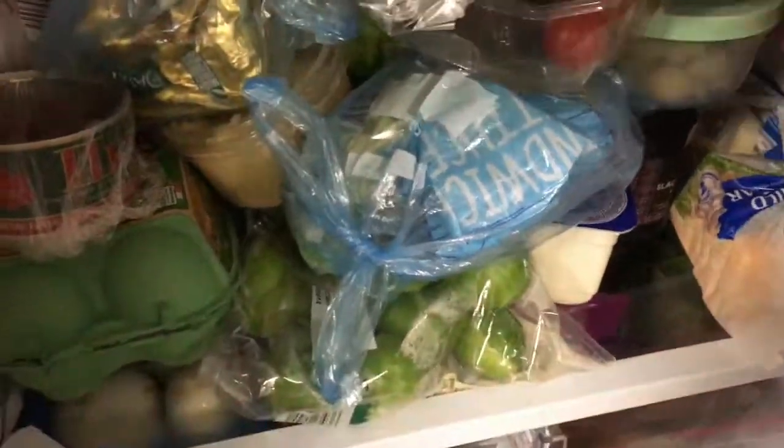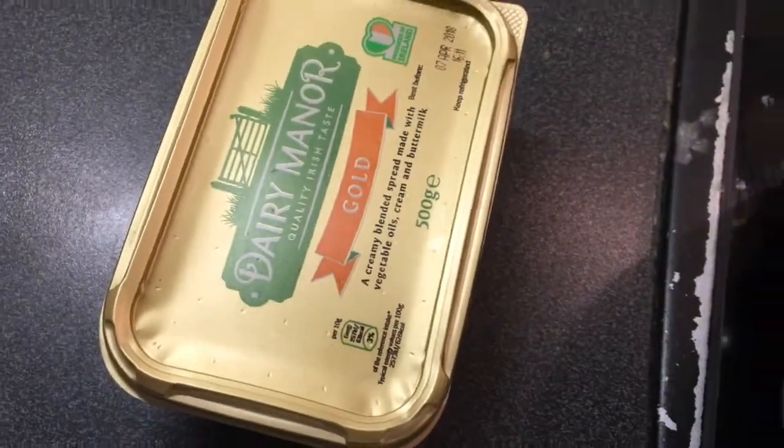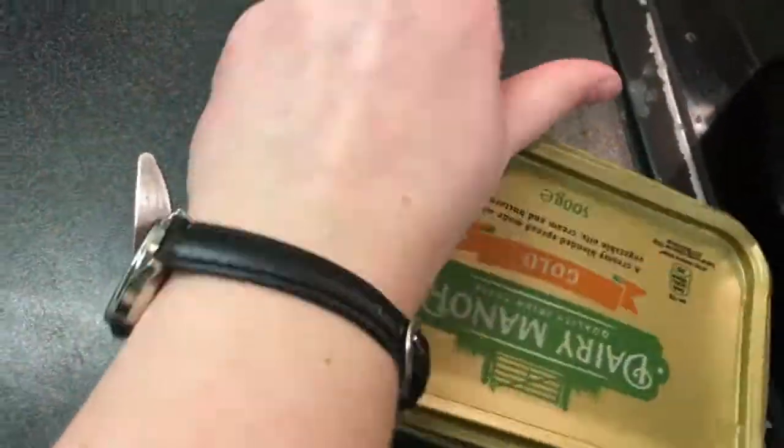Step 16: physically fight with the refrigerator to get out the butter. God, all I wanted was butter and all I get is lettuce. Oh, there it is.